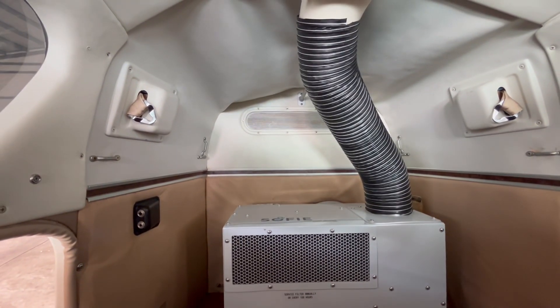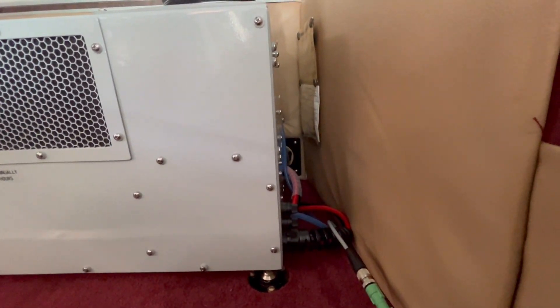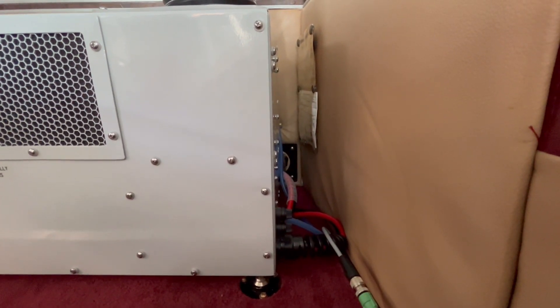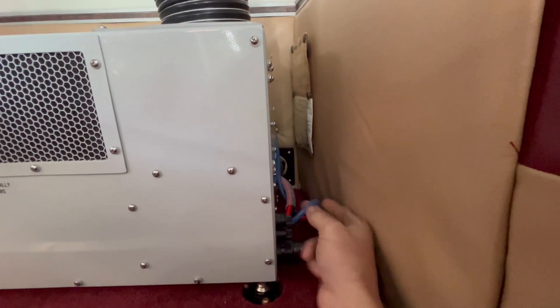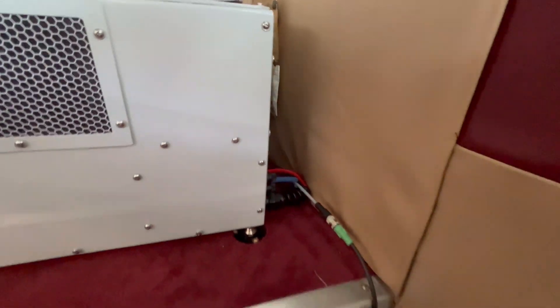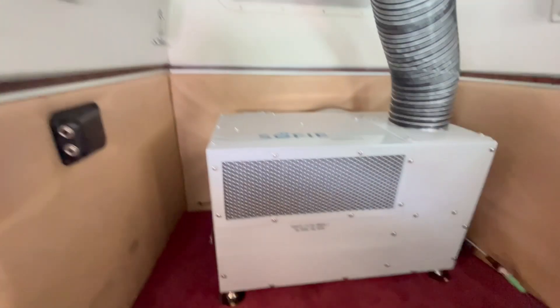Of course we have our cold air ducting. Looking over to the side we have our plug back there on the wall, a little bit tucked away, and this blue line here is our condensate going there as well. This is our remote wire going up to the front, and looking over the back we have our exhaust going through the bulkhead and our intake.